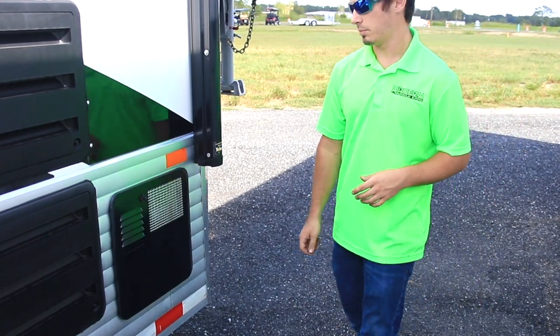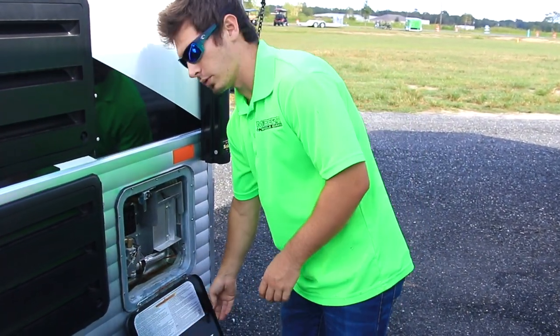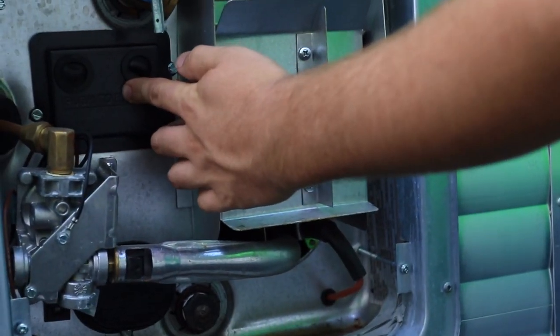Here on the front passenger side of the toy hauler, we'll show real quick — we have an on and off switch, mostly used for maintenance, and then of course the reset for the hot water heater.